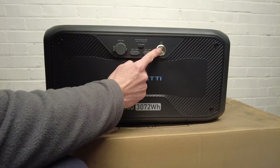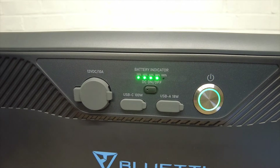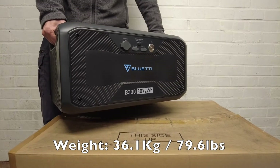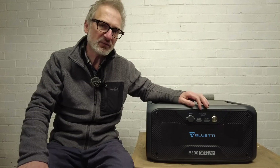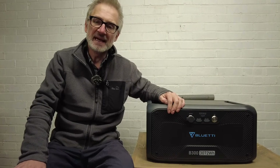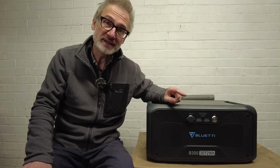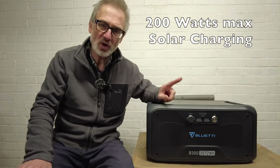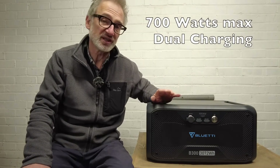The B300 has some power in it, and turning it on shows the display telling you how much power is left — at the moment it's around 80%. The B300 weighs just over 36 kilograms, which is 79 and a half pounds, and even with the two handles that is very heavy. It has a 3,072 watt hour capacity LiFePO4 battery inside. It can be charged via a sold-separately power adapter into a wall socket, a cigarette lighter cable, up to 200 watts of solar, or solar and AC combined for super fast dual charging up to 700 watts.